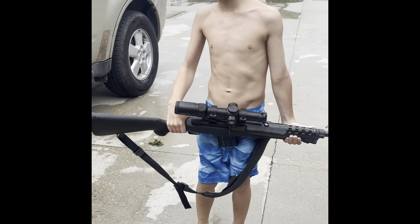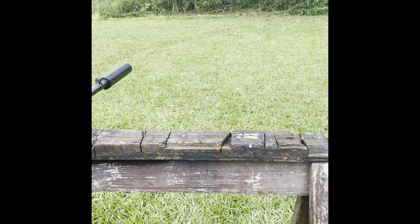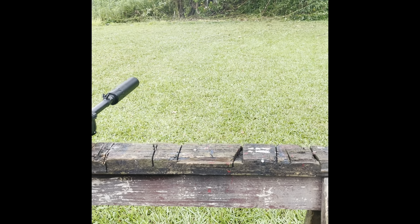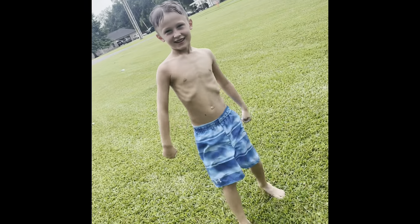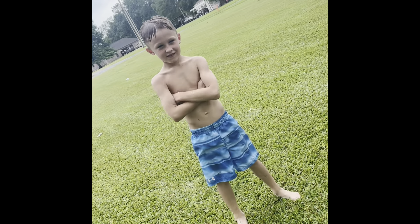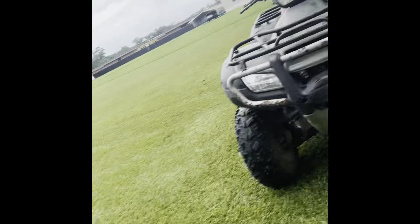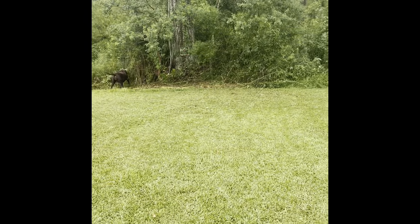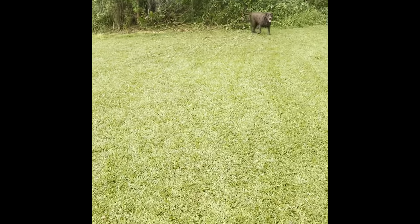We're about to go shoot it. Take it off the safety — shoot it at the target. You got one more bullet. Wait till Piper moves, come here Piper. Go ahead — that's it! That's your new hunting gun for next year, baby. Hey daddy, I think I shot the target two times!